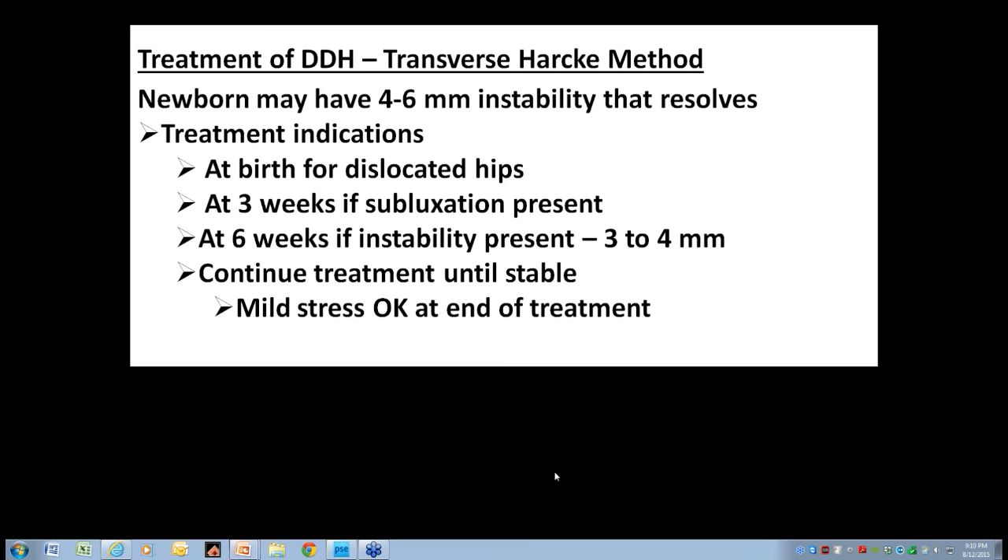Scott adds that in any of these cases, you relate it to the clinical exam. Most hips that are a little bit dysplastic or a little bit loose will have a tight adductor on that side if you're careful and look at the baby — and that will help you make your decision. If you've got a mild change on ultrasound and mild adductor tightness on the same side, go ahead and treat.